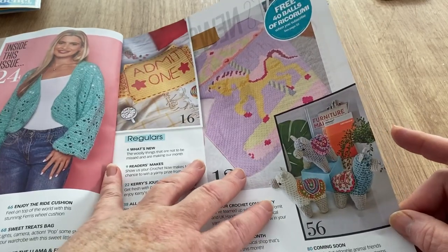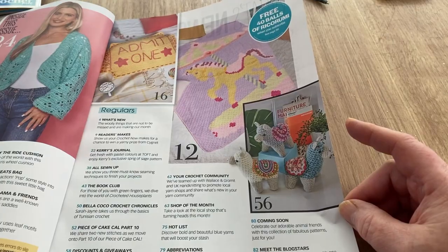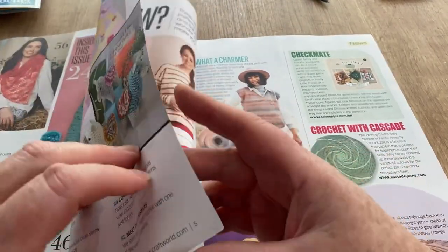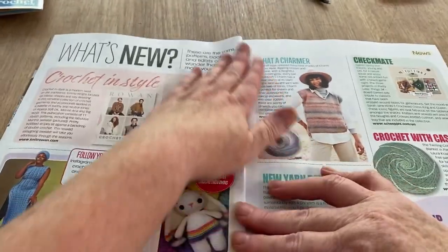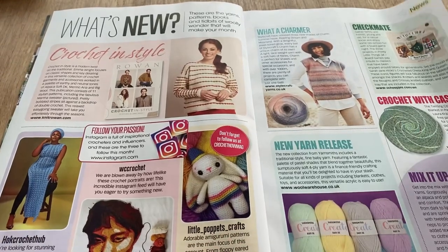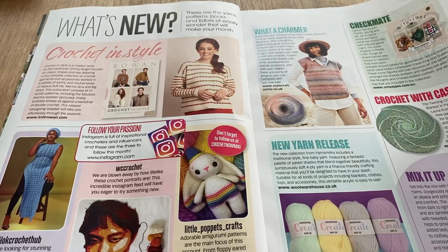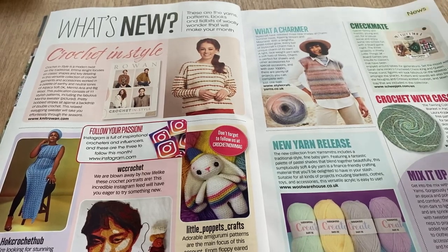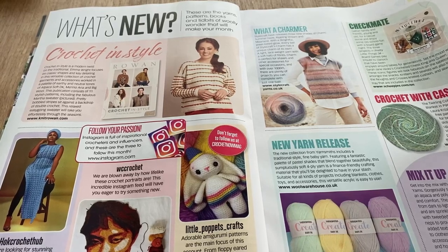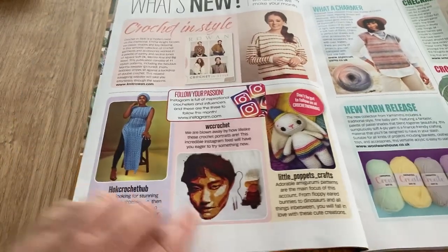Oh look what's on this page — you know how much I love them! That one felt thick, a bit like me! So we've got a new Rowan book, 'Crochet in Style' — I'm not sure how to get your hands on that, but it's at www.knitrowan.com. Not sure if you have to pay for it.